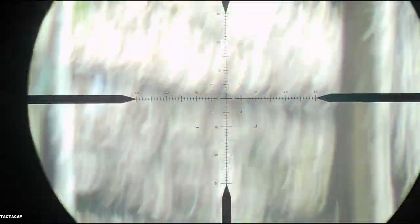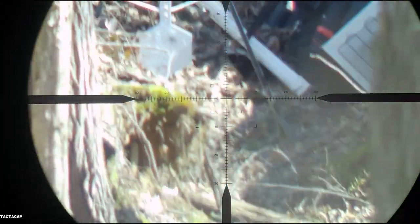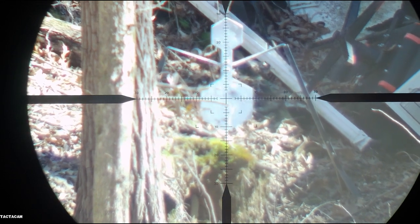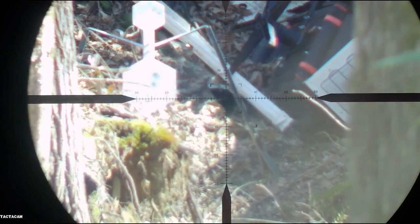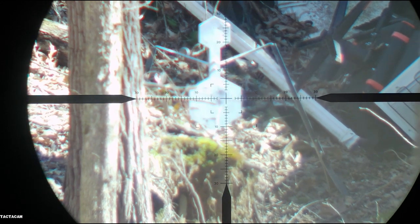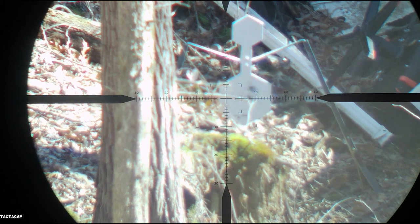Our first shot was at 30 yards from bore sighting. I made a slight adjustment and we've moved back to 50 yards. That was perfect — I'd say that puts us good to go. First group on paper: excellent two-shot sight-in, can't beat that.